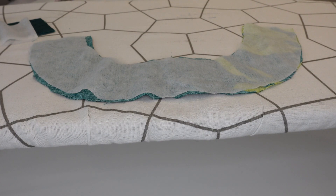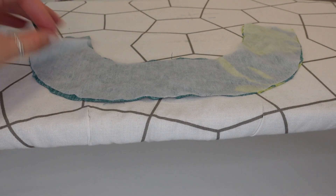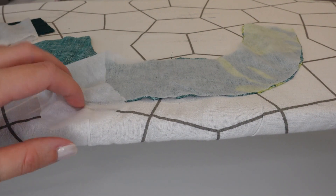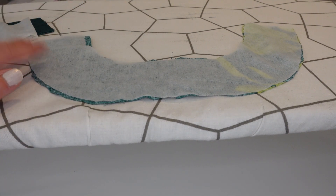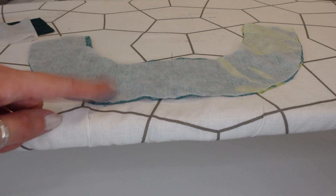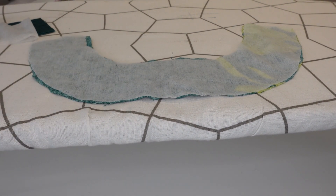The first step is to match up the sticky, bobbly side of your interfacing with the wrong side of both the front and back facing pieces, and apply that fusible interfacing using a hot iron.